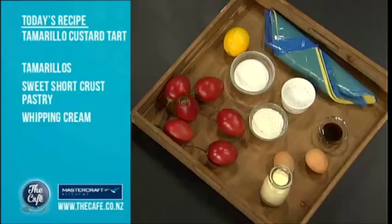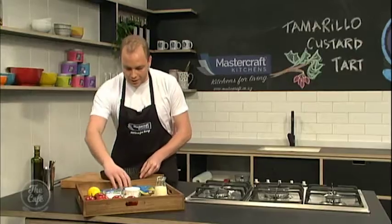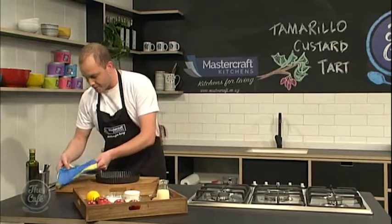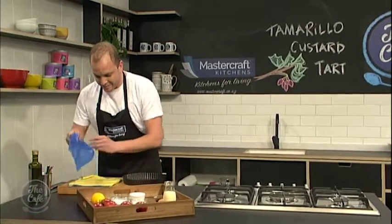Today I'm making a tamarillo custard tart. It's one of those amazing things that you can have in winter. Tamarillo is an amazing winter fruit, so I thought why not use it? I'm going to line this pastry dish with some pastry. It's that special pastry that you made before.